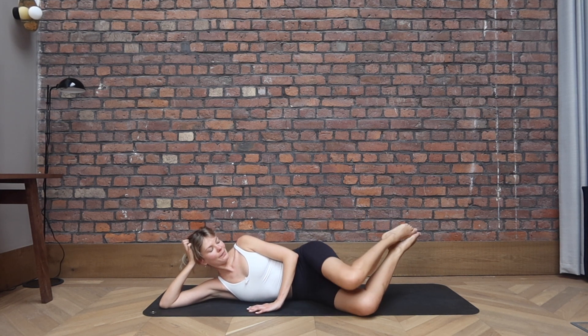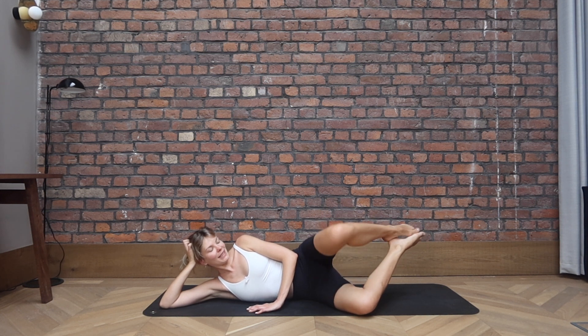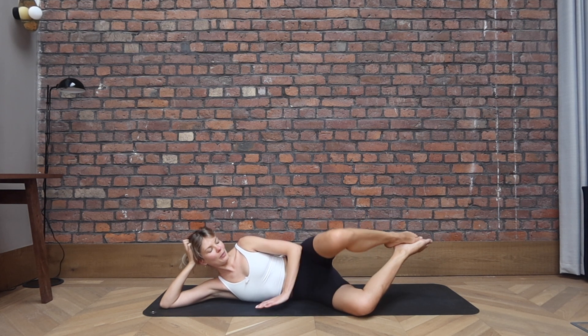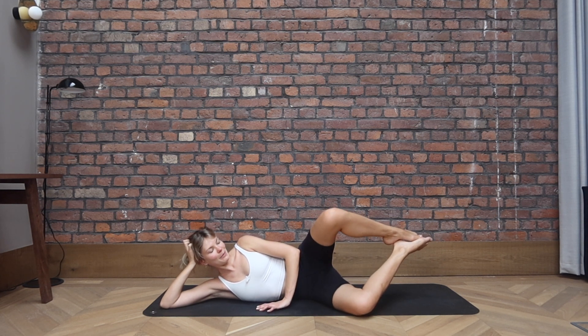Keep going. No tension in the neck, so keep that space into the chin. Keep the neck long. Open for five, four more, let's go for three, and two. On the last one, keep it open. Halfway close, halfway open. Close and open, close and open.